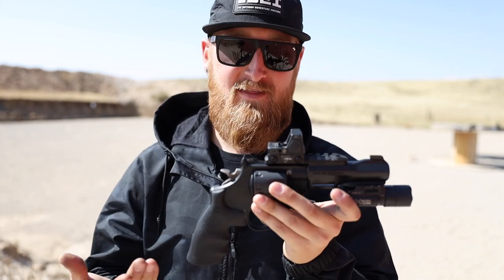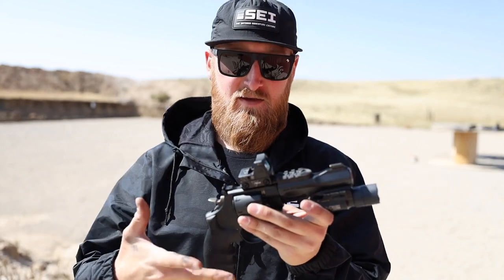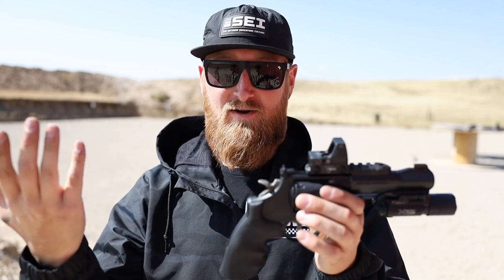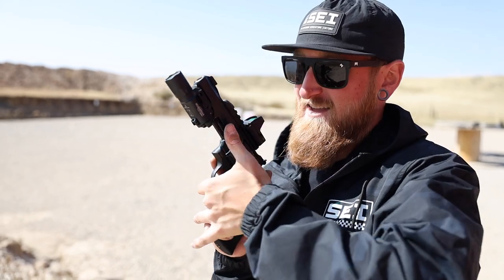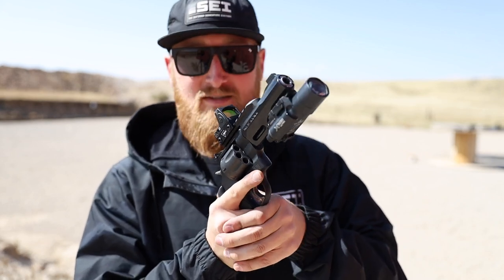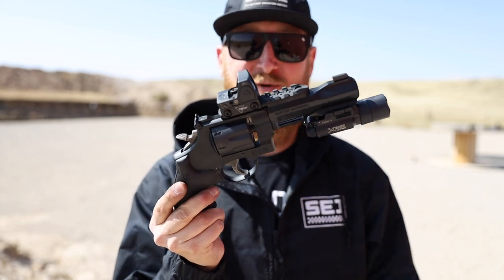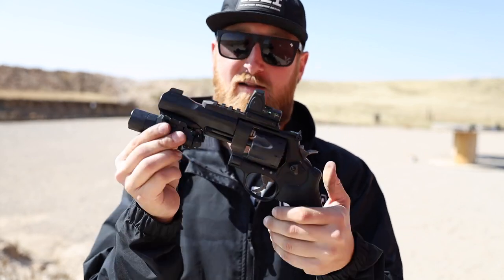That offset is something you obviously train for. I'm not going to be carrying this revolver in any serious capacity, so it's going to take some getting used to. When presenting with a revolver like this you may have to fish around for the dot a little bit. As for the light — the not-so-practical thing is figuring out how to activate it. I could run a tape switch back under the trigger guard so my support hand could activate it under pressure. But as of now I just threw it on there because it looks ridiculous and super cool. Coming from the Performance Center, the trigger on this thing is sweet.